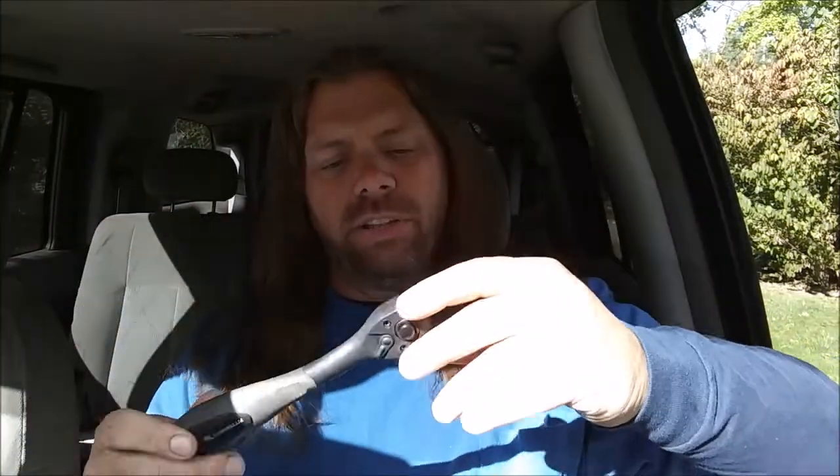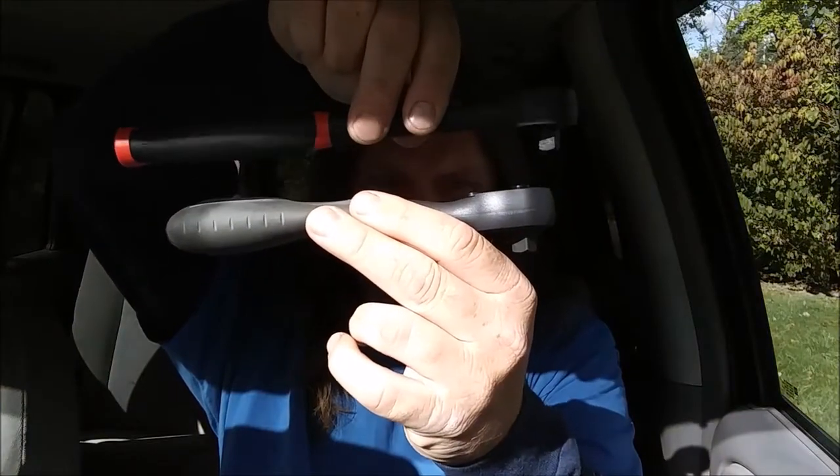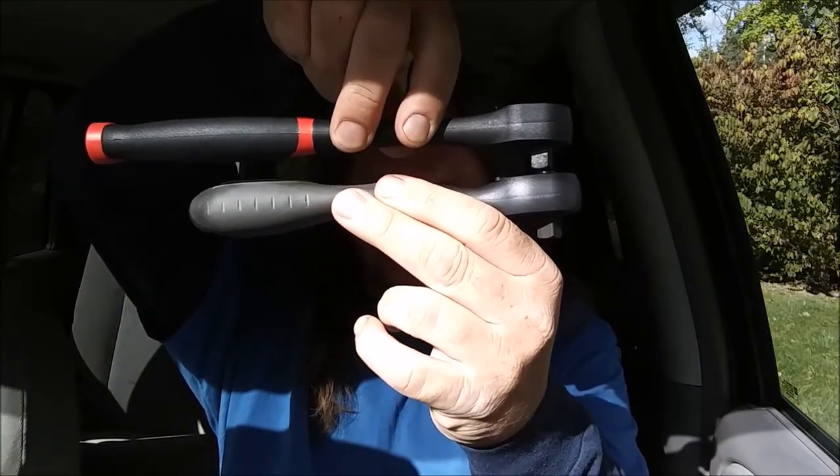The pros of this ratchet: it's cheap at $8.99, and it's got a lifetime warranty — if anything goes wrong with it, take it back and you get another one. It also has 72 teeth. The cons: number one, it's not really that offset; and number two, it's really short — you don't get a lot of leverage. This is the regular three-eighths, and this is the composite — as you can see, the composite is a lot shorter.